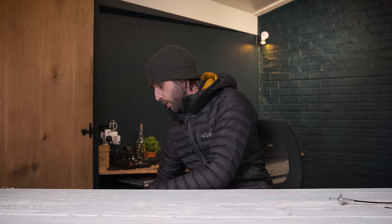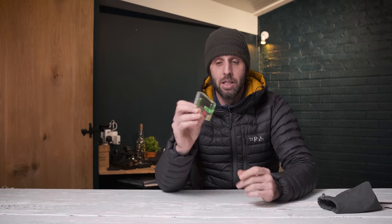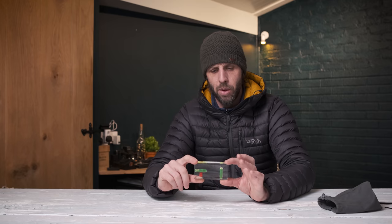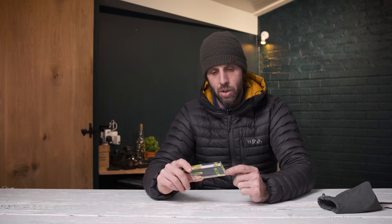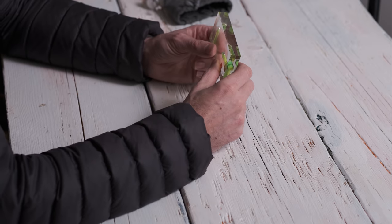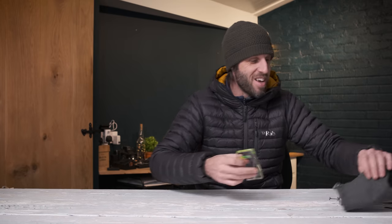I also have another device for large format photography — a precision level from RS Components. It's highly accurate and costs about £25. It's got measurement markings and its edges are square, which is great for setting up a large format camera when you want to get everything perfectly level. It's incredibly accurate for that purpose.